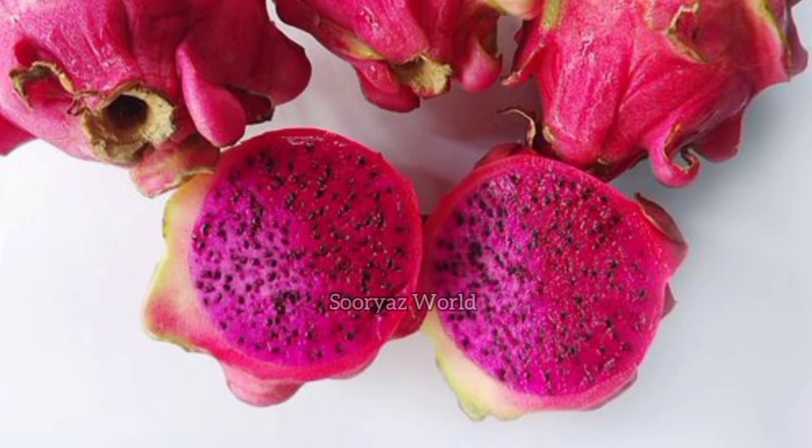Now, we have dragon fruit. This is the best ingredient to use for our skin. You will need the fruit with medium size.